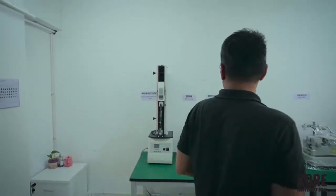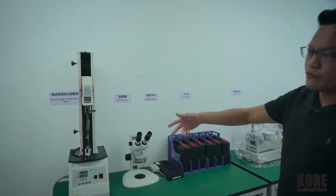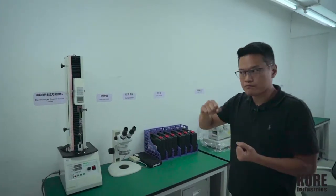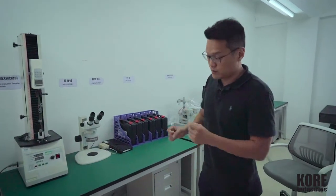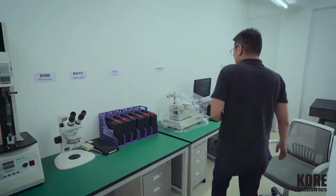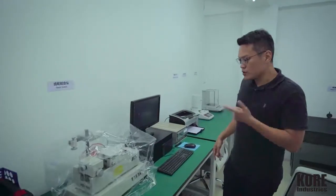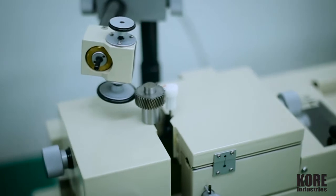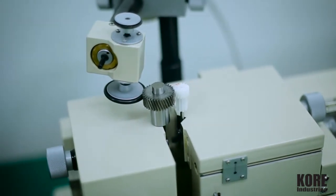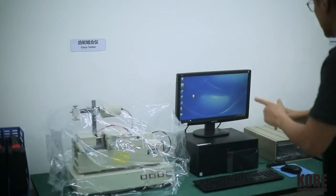We have two QC labs — this is just one of them. We've got the pole tester for products that require a pole test, and we have a microscope to check parts at a much more precise level. We've also got the gear tester, which we'll be showcasing later in a video on how gears are made. This is where the real magic happens.